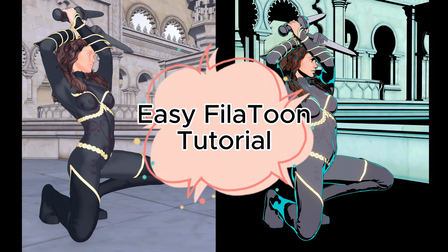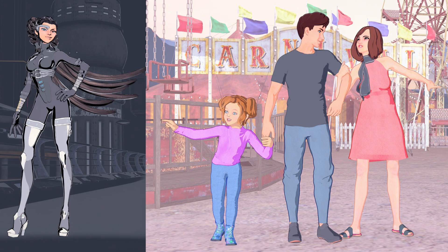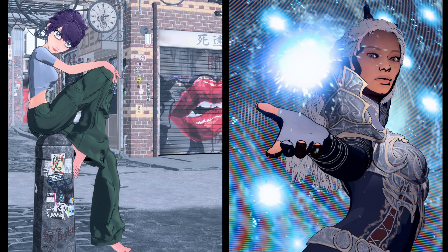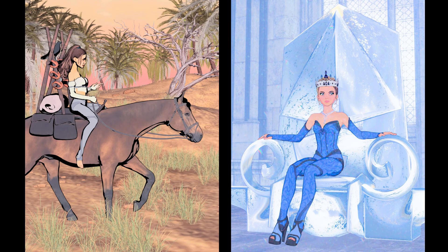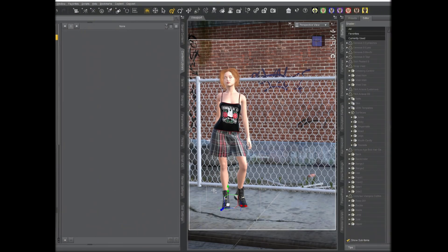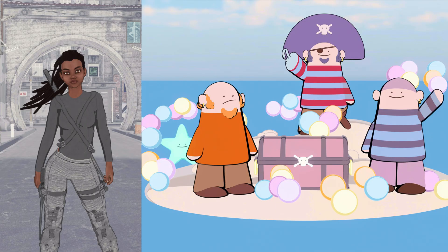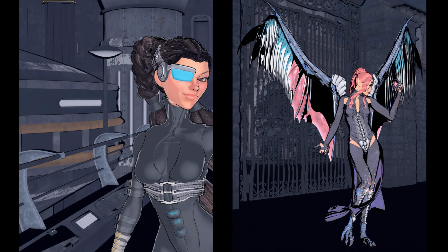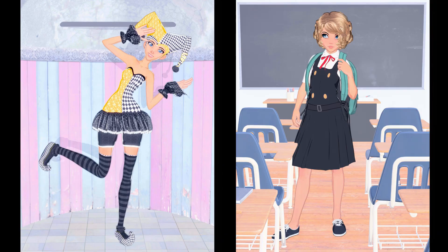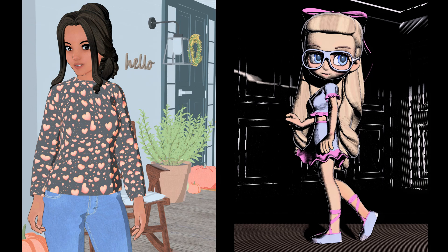Welcome to the Easy Fill-A-Toon tutorial. At the very end I'll be including recipes for achieving a variety of different anime, toon, comic book, and dark mystery styles, as well as other non-photorealistic styles that you can achieve with the Easy Fill-A-Toon presets. I'm going to do a quick setup of this scene and afterwards we'll go through all of the presets so you'll know exactly what they do and get an idea of how you can customize your scenes.